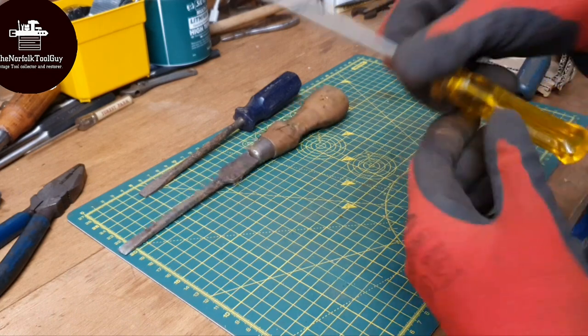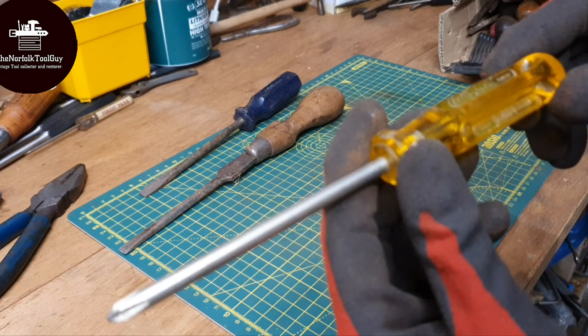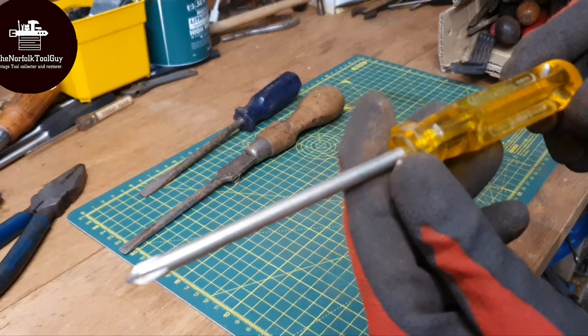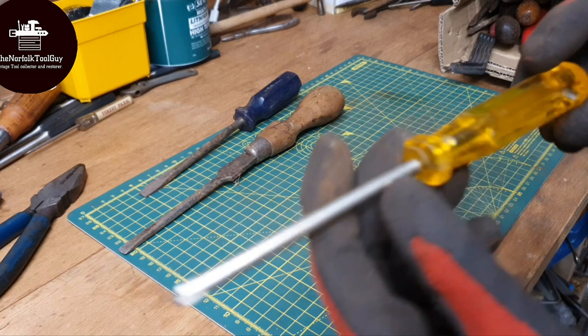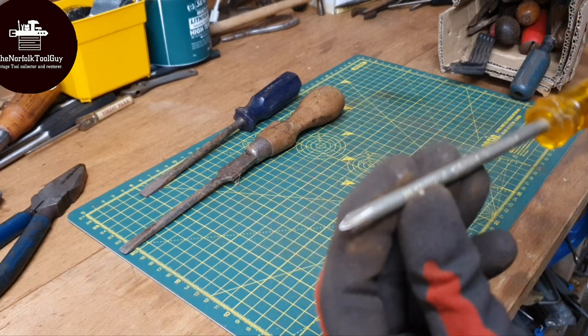Then we've got a Philo, number 211, Germany, rated to 10,000 volts. I don't want to be the one that tests that, but I think I'll just take their word for it. It says recess two, chrome vanadium.